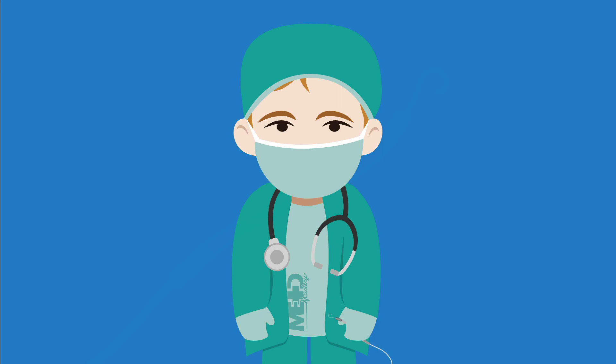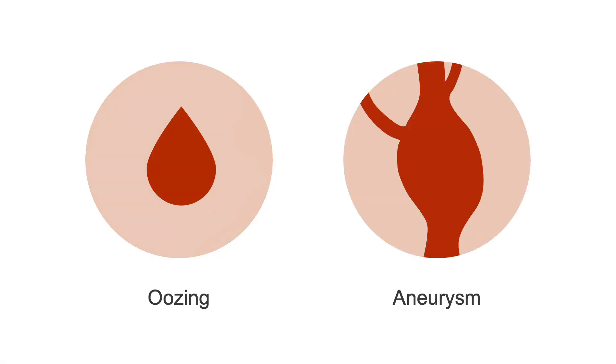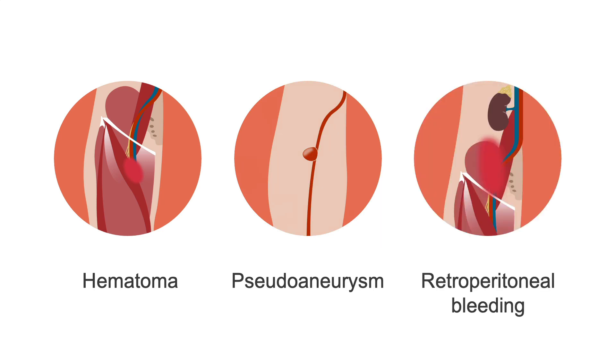Possible complications at the time of removal include oozing, aneurysm, hematoma, pseudoaneurysm, or retroperitoneal bleeding in severe cases. If a patient has not been adequately stabilized prior to removal, their hemodynamics may worsen, requiring increasing vasoactive support and/or replacement of mechanical support.